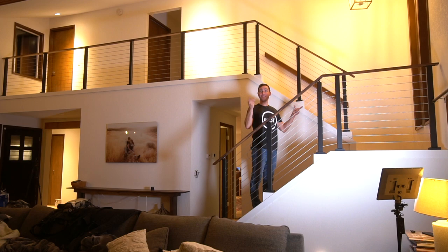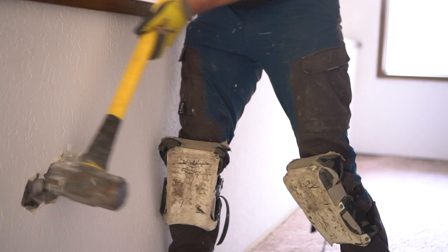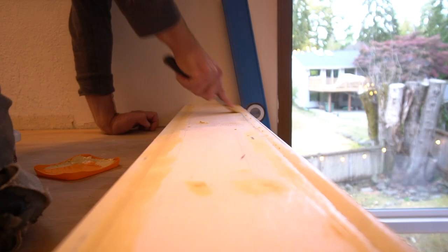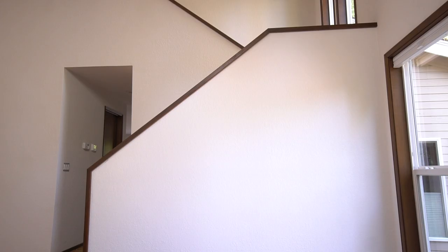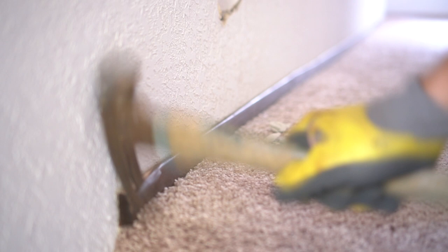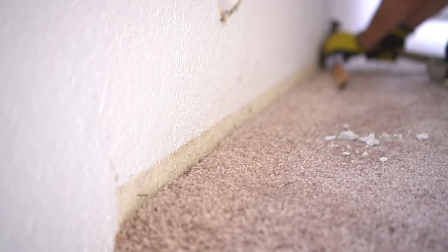If you want to see how we completely transform this railing from this to this, if you want to learn how to do it, keep watching. This small drywall railing served its purpose for decades, but it's not the 1960s anymore. Having this railing completely covered with drywall makes the space feel enclosed, and we want to open up the entire area.